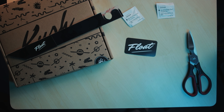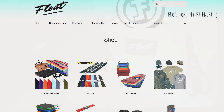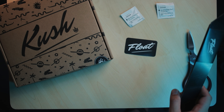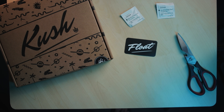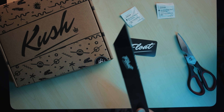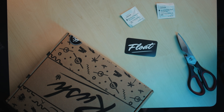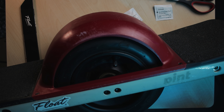Go ahead and check out their website — floatsupply.com. I'll leave the link in the description below. They are one of the leaders in the one wheel accessory game. They're located in California here in the US and make some quality products. Now we're gonna go ahead and install these onto my pint. One of you lucky guys is gonna win this Kushnug, so stay tuned to the end of the video.